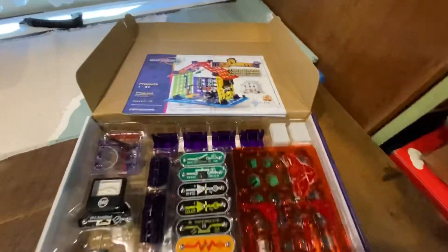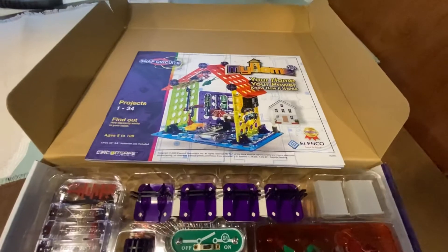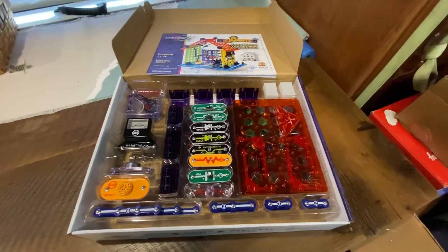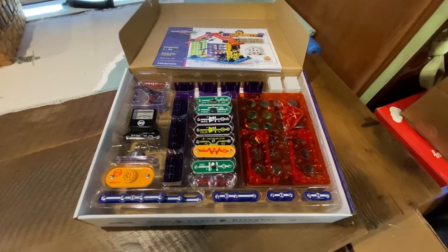Hi, Mary here with Dine, Dream and Discover. We're here with Snap Circuits — My Home, Your Home, Your Power. Do you know how your electricity works? This will teach you. It has 60 parts and 25 projects for ages 8 and up.